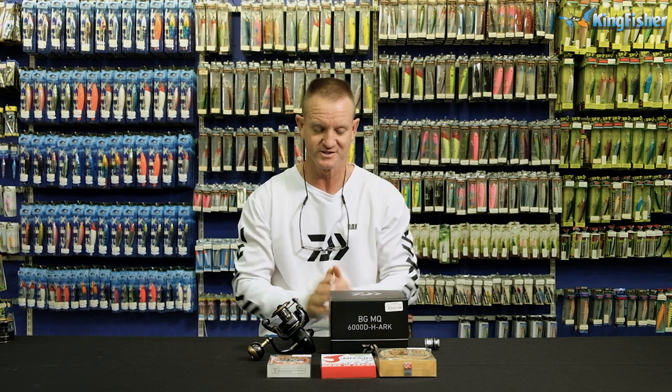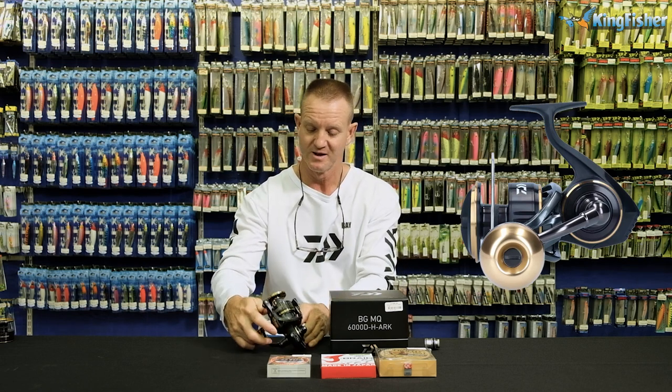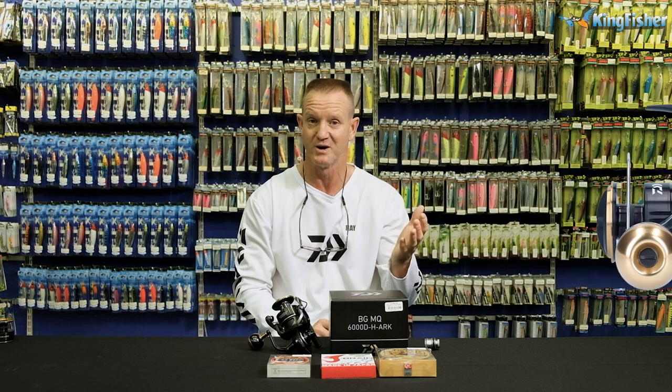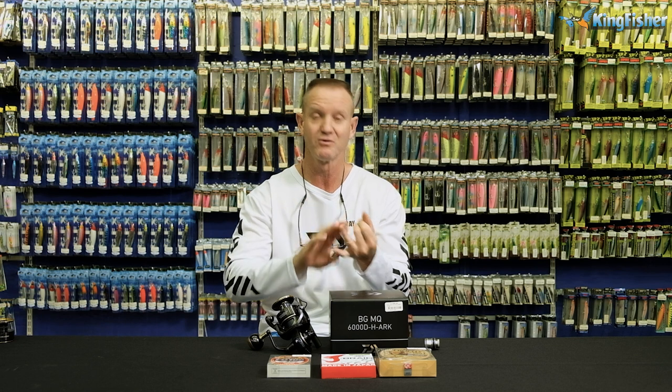To start off with, I have chosen our BG MQ 6000 reel. The reason I've chosen this reel is because of the retrieve it's got — 5.7 to 1. It's also very light and it will do the job perfectly for the species I'm talking about: Kingfish, Cobb, and Garrick. Because Kingfish and Garrick like a fast-moving lure, the 5.7 is ideal. So that's the reason I chose the BG MQ today.